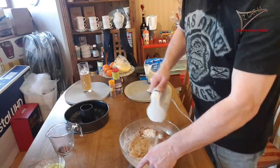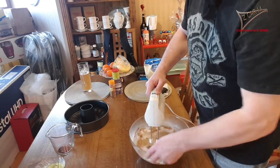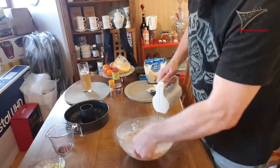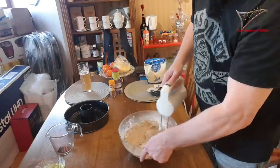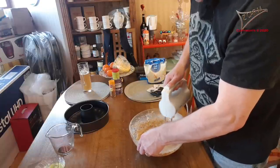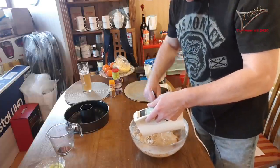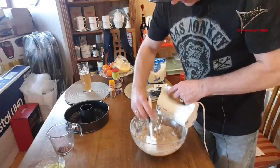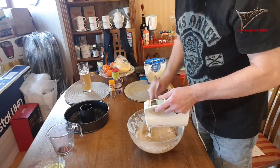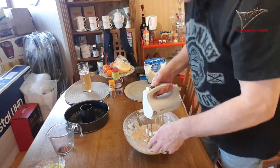As you can see, I put everything inside without any specific order. Don't spin the mixer too fast otherwise everything flies around. I don't keep it at the side — you need to scrape everything down from the sides of the bowl.